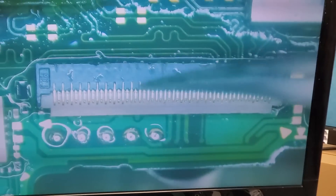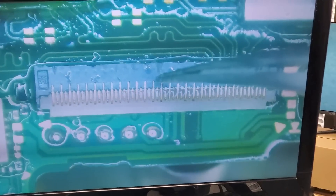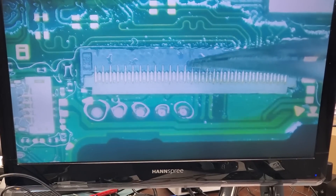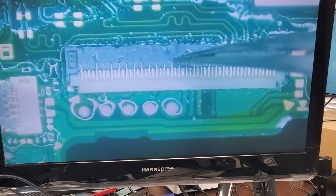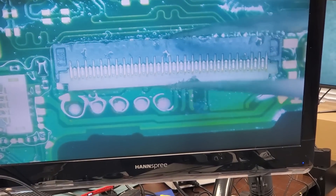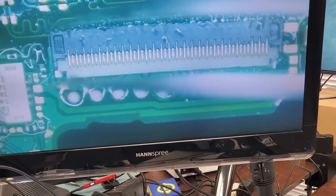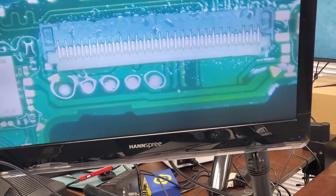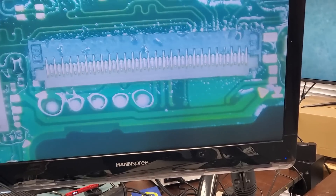Look at the alignment on this connector. Angel, the alignment on this is perfect. Now I want to check the joints and see how they look. Better than factory! Look at this — not even a single loose pin.